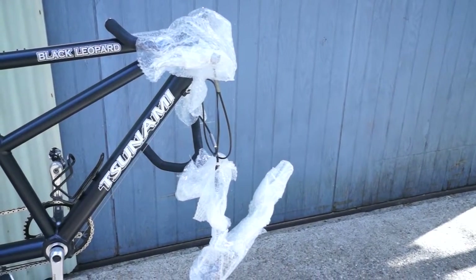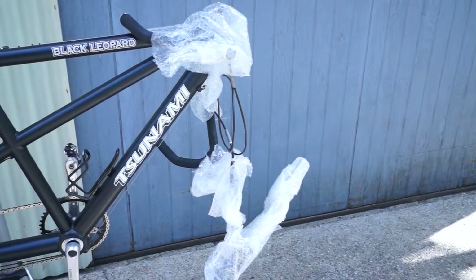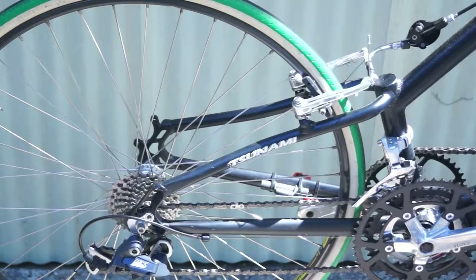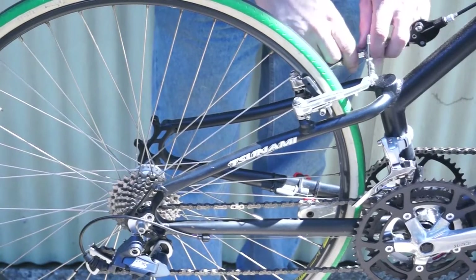I got all the handlebars and the fork and the head tube and everything all bubble wrapped up, so hopefully that'll keep us safe. Now we're going to move on to the back wheel. First thing we've got to do is unhook the brake.